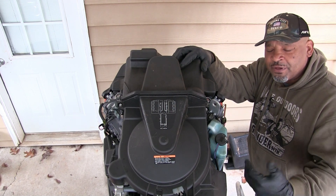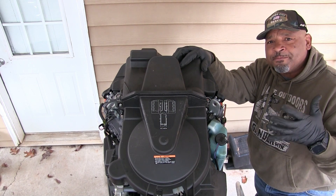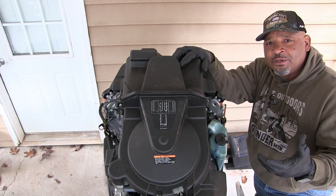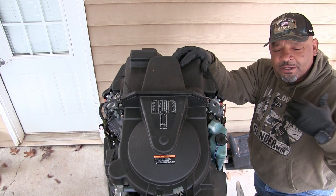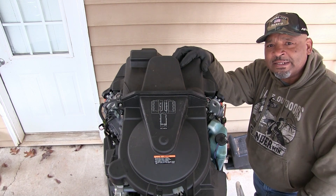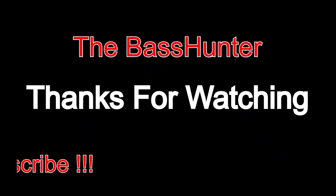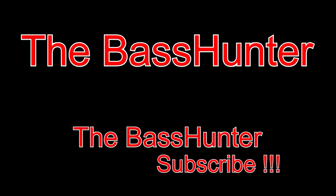Other than that guys, I appreciate you watching the videos. Make sure you subscribe if you haven't. We're just getting ready for the actual fishing season — there's a lot of maintenance that you need to do to your boat to get it ready to go fishing for the rest of the year. So other than that guys, we're going to be out of here to the next video. Thanks for watching. We'll see you next time.